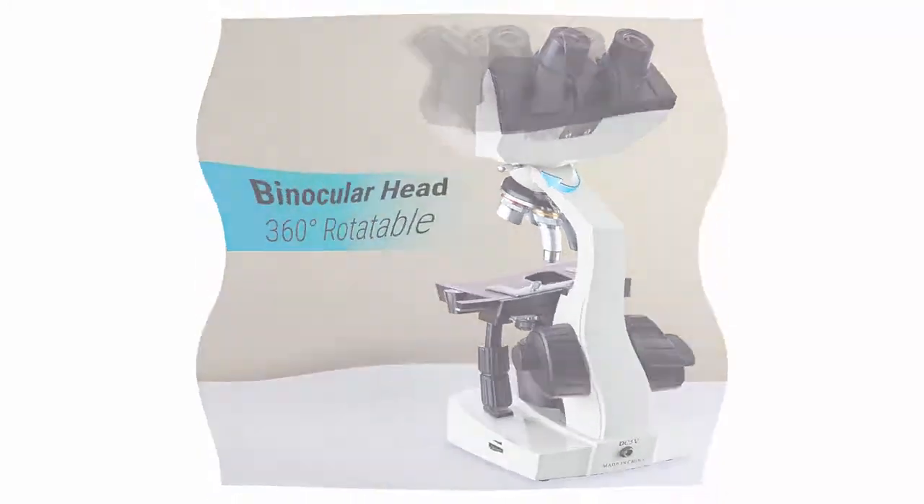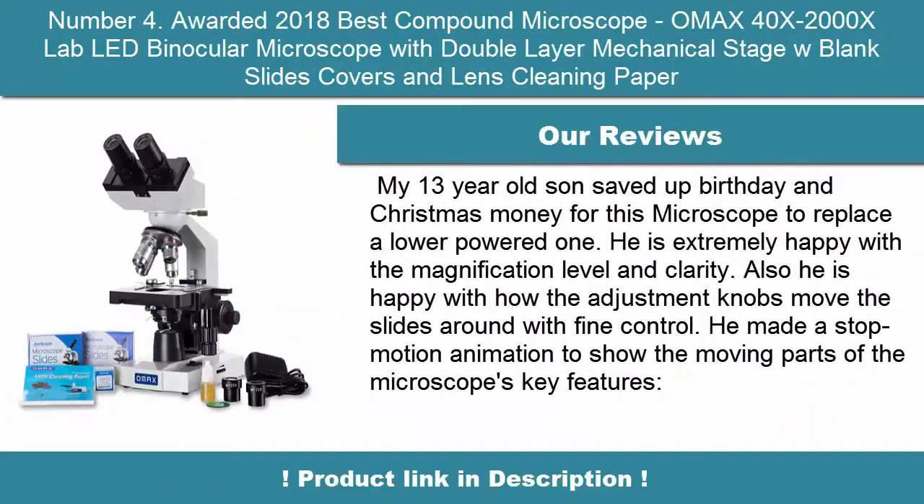Objectives: Achromatic DIN 4X, 10X, 40X Spring, 100X Spring Oil. Viewing Head.